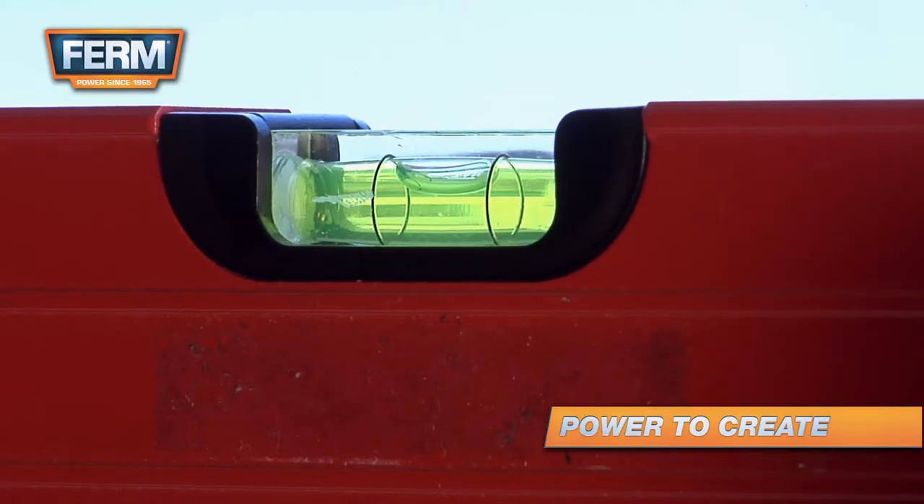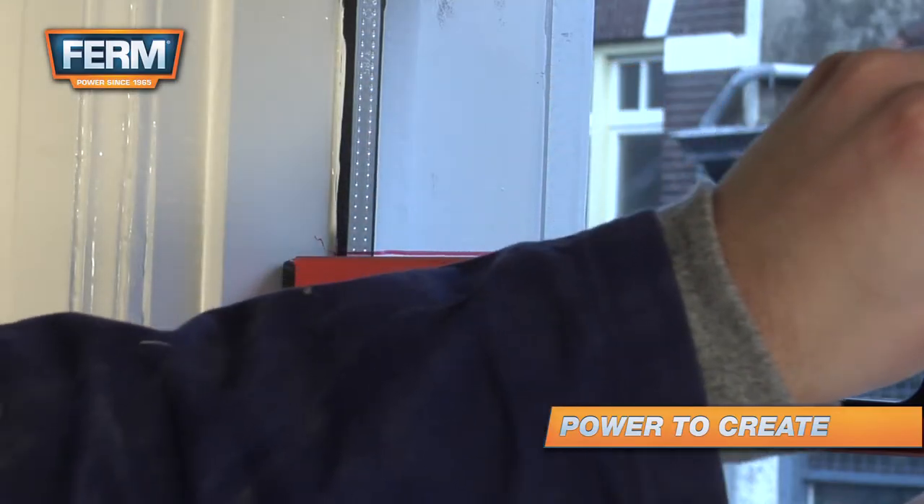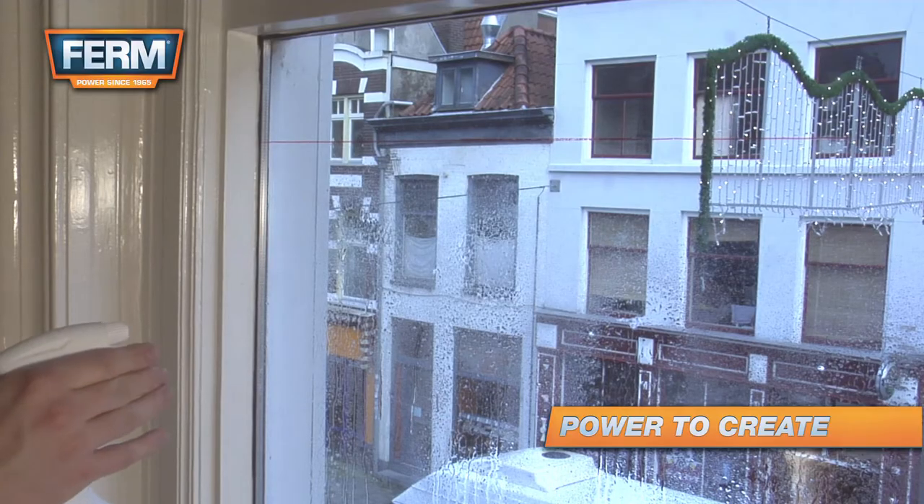Mark a straight horizontal line with a level and a washable marker. Cut the film to size and wet the glass with the spray bottle.